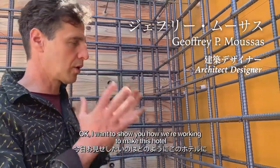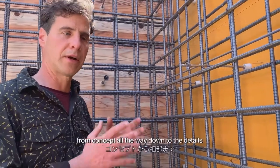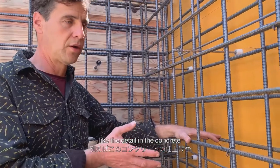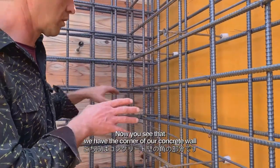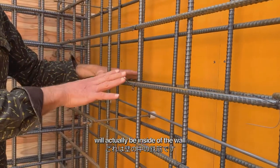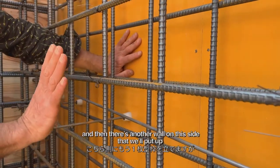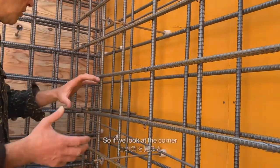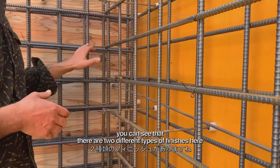I want to show you how we're working on making this hotel as thoroughly Japanese, from concept all the way down to details like the concrete finishes. Right here you can see the corner of our concrete wall — this metal is the rebar, which will be inside the wall. This is the formwork that forms the concrete, and there's another wall on this side, but if we put that up I wouldn't be able to show you this. At the corner you can see two different types of finishes.